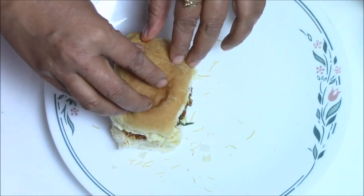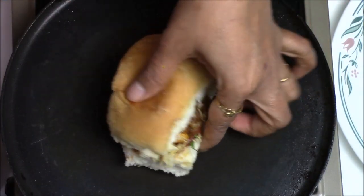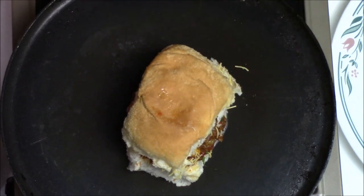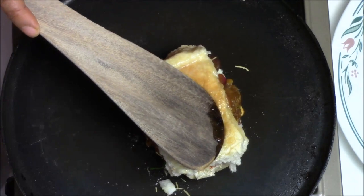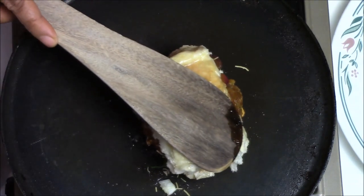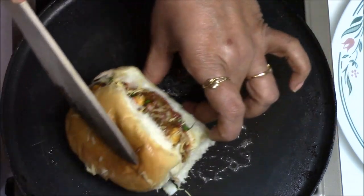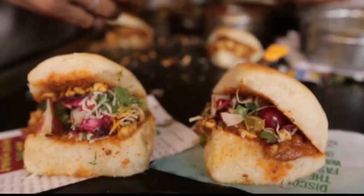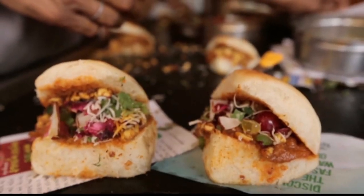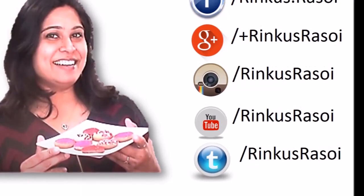Cover with the other half of the bun. Now I am going to roast it — just apply a little bit of butter and roast the dabeli on both sides. Just roast it very lightly, then flip it around. Take it onto the plate and enjoy this very yummy and spicy dabeli! I hope you love this recipe. I'll see you with the next episode of Rinko's Rasoi — till then, happy cooking!